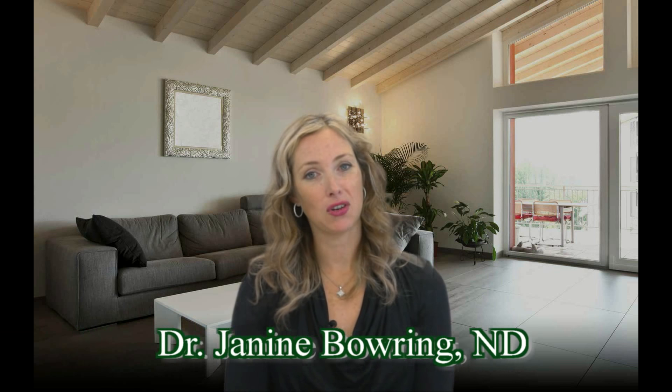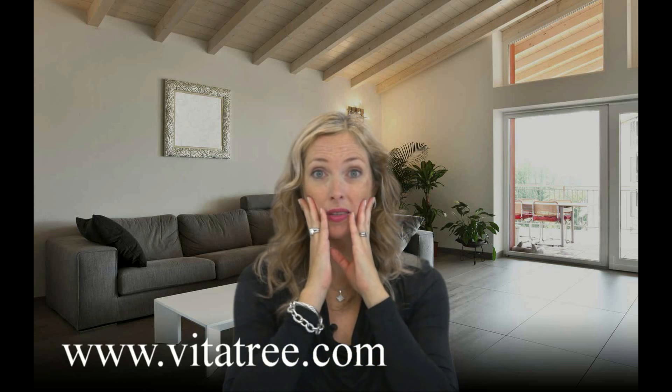Welcome to the Vitalife Show. I'm Dr. Janine Bowering, and today we're talking about facial exercises to help lift your sagging jowls. As women age, because of the loss of muscle mass in the facial muscles, the skin starts to sag down on the jawline, which really ages women very quickly. One of the things you can do to help lift the skin on the face is facial exercises or facial yoga to tone these muscles.